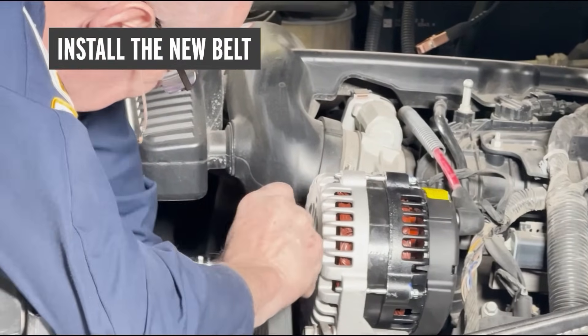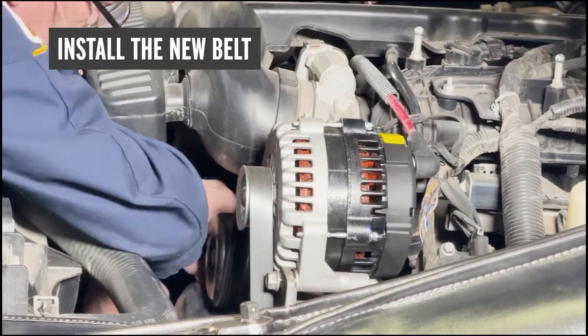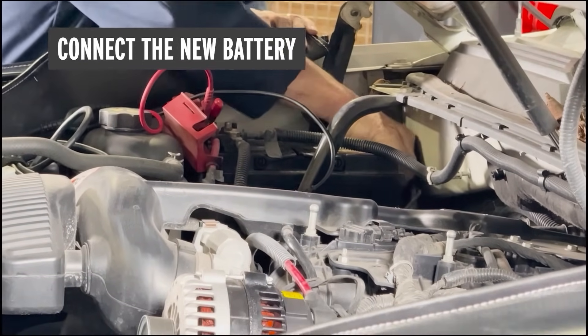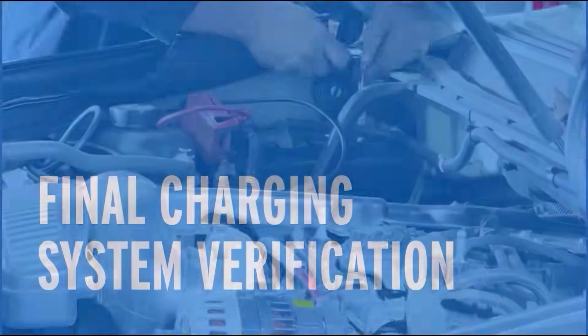Now it's just a matter of replacing our belt. We've got a new belt since the old belt was worn, so we'll get that new belt into place and properly routed. The next step is to reconnect the battery — we've replaced it with a new battery — so we'll get the battery cables installed and tightly secured. After completing the installation of the replacement alternator, we need to perform a final test to verify correct charging system operation.